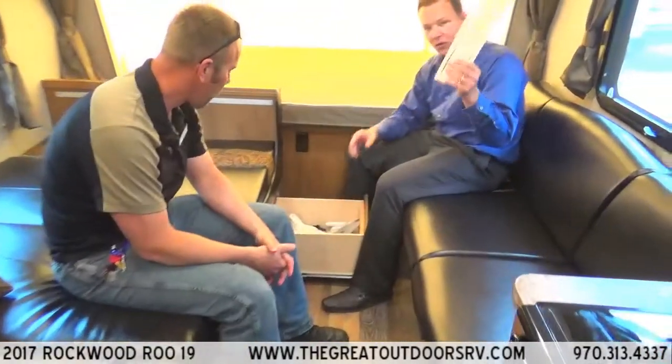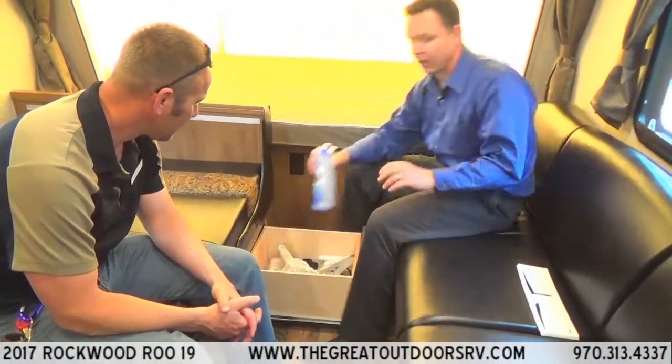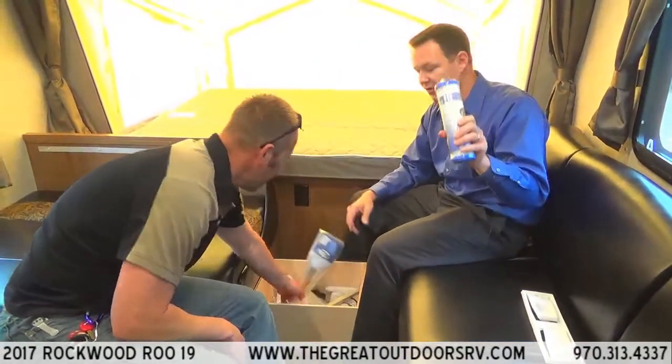There's a paper towel holder you can put wherever you like. There's also a 10,000-gallon water filtration system that filters all the water throughout the entire unit.